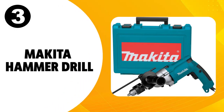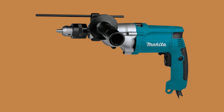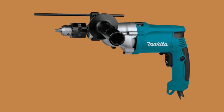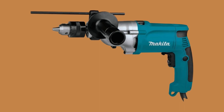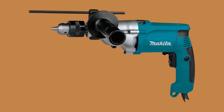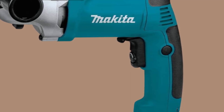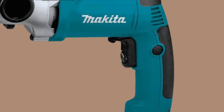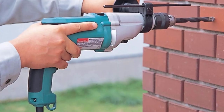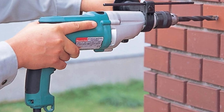At number three, the Makita Hammer Drill. The Makita HP2050 has a little less power than the other drills on this list, but at 6.6 amps it still provides all the power you need as a homeowner for all of your projects. The dual-mode functionality of the Makita allows you to easily and quickly switch from hammering only to hammering with rotation with a flip of a switch. The torque limit and clutch feature allows you to use the drill to its absolute maximum capacity with confidence.